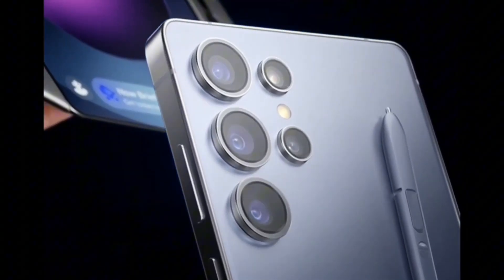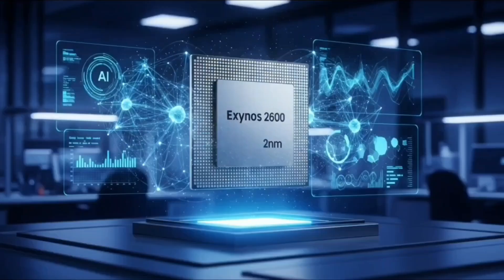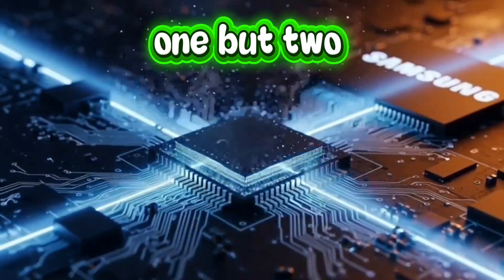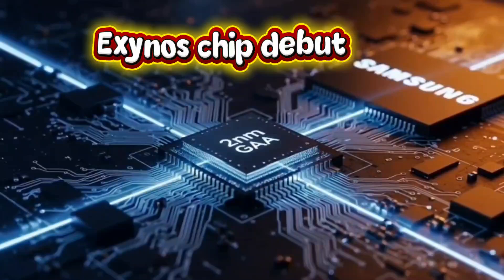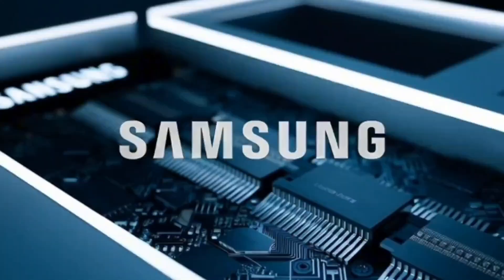Samsung might be cooking up something big again and this time it's all about the Exynos 2600 chip. It looks like there might not be just one version but two — two different Exynos 2600 chips could be in the works: one faster, one slightly slower.